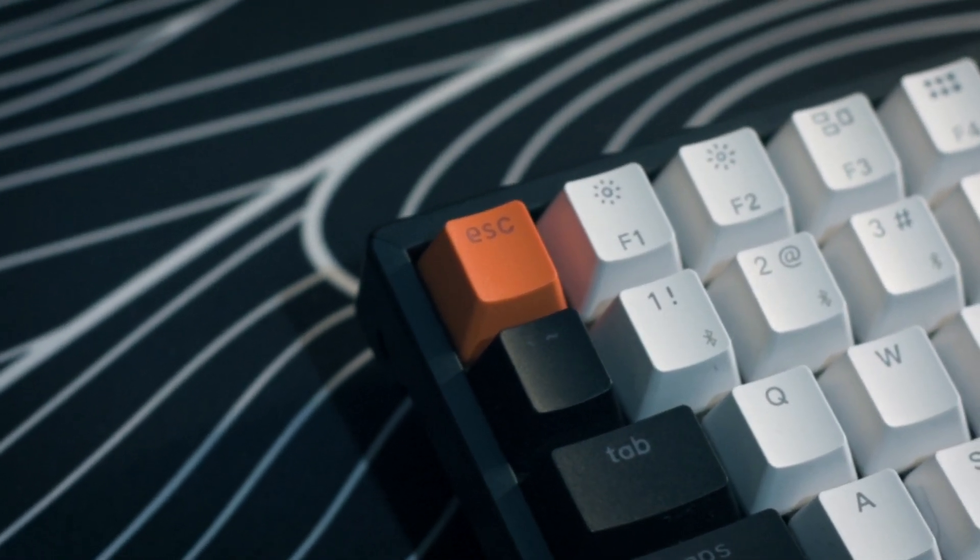Today we are going to talk about this keyboard — the Keychron K2V2, which is a newer version of the Keychron K2 lineup. The only difference is this is hot-swappable, meaning you can easily swap out the switches if you want. Let me tell you why it is one of my proud purchases for my productivity setup.